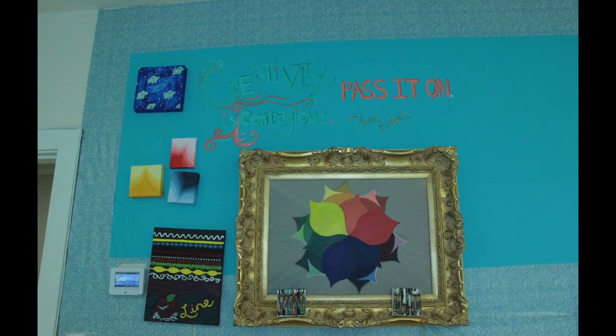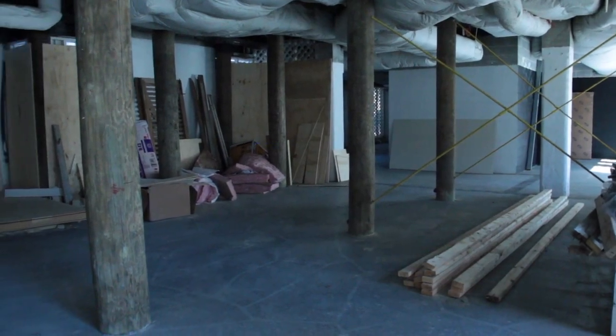We do a weekly adult watercolor class taught by Susan Duke, who is a local watercolor artist. We are actually adding an addition to the museum and that will include a pottery studio.